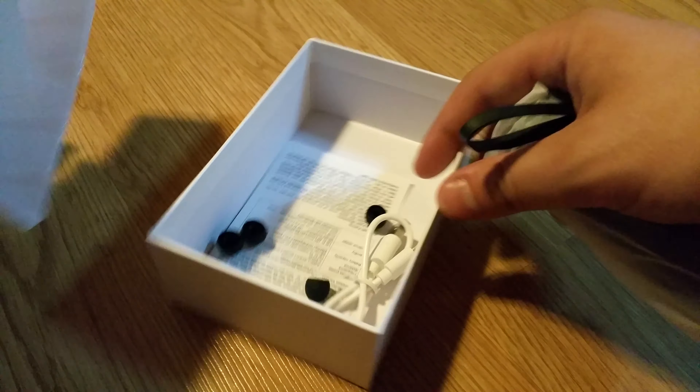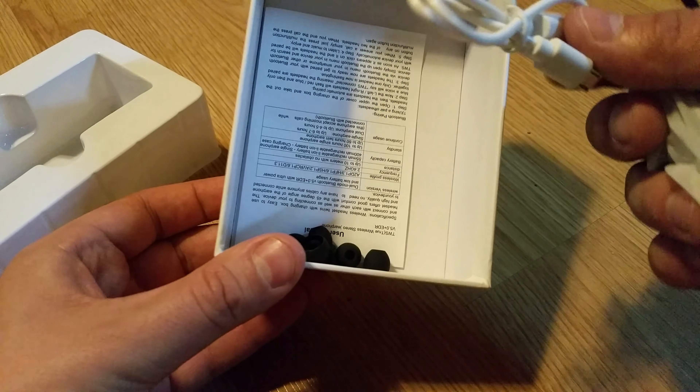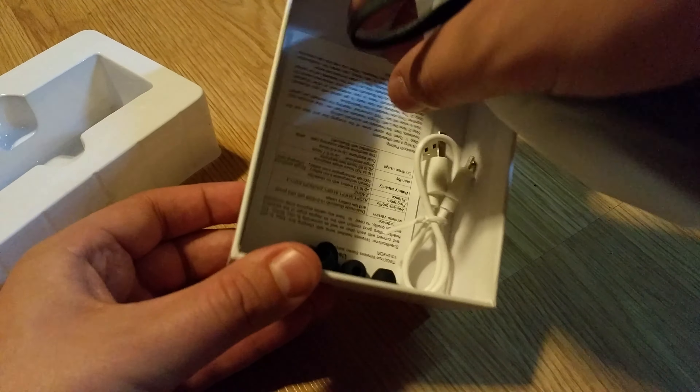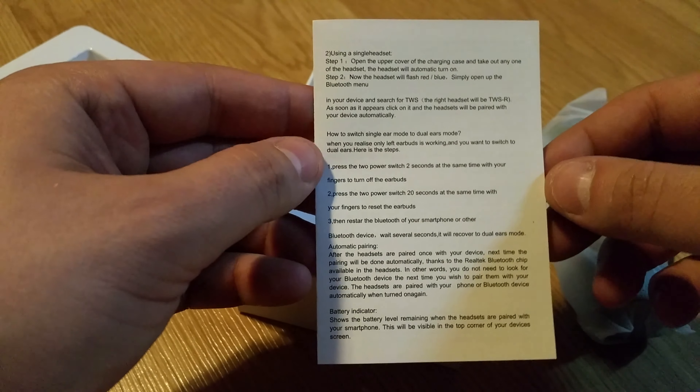So taking a look, we've got a bunch of the little rubber nubs that go with it and a micro USB charger, and we also got a manual, so we can take a look at that just to see what's inside here, what it talks about, all the instructions and things like that.